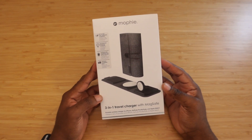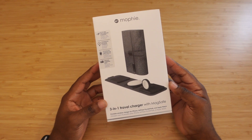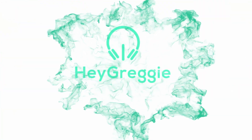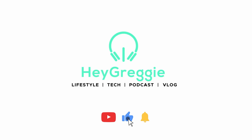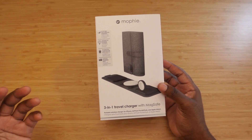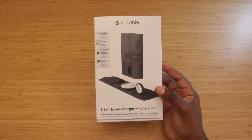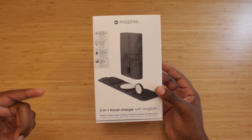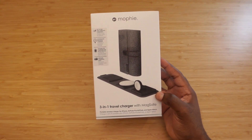Hey, what's going on everybody, this is Greg here. I have Mophie's 3-in-1 travel charger with MagSafe. This product is $149.95, only comes in black, and it's currently on zag.com. They sent me this out to review, so I'm going to unbox it for you guys, give my first impressions, and get straight into it.